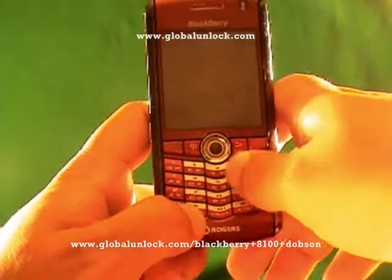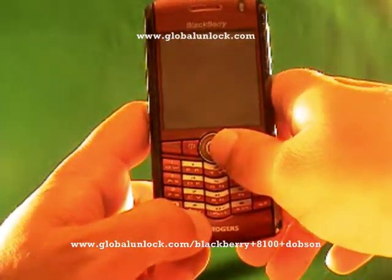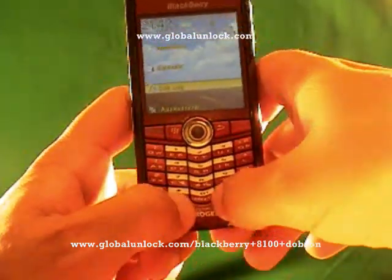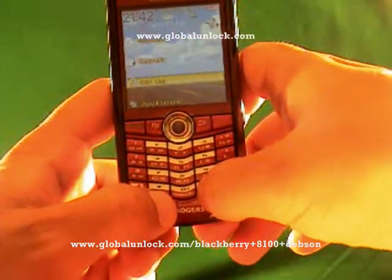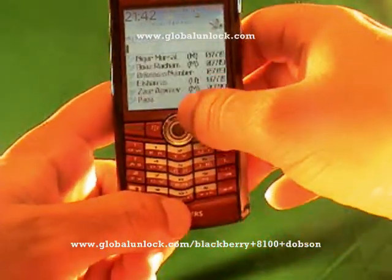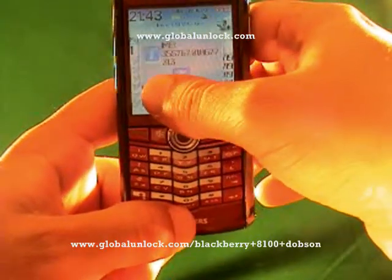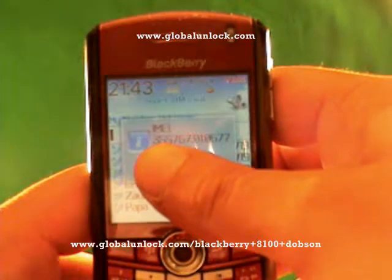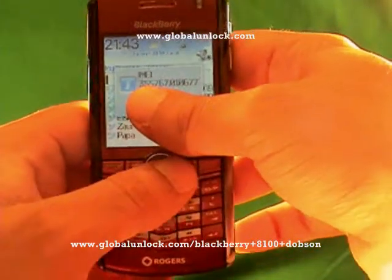You have to find your IMEI number on your BlackBerry Pearl because that's what we need. So you'll take the IMEI number and go to globalunlock.com to get your unlock code. To get the IMEI number, type in star, pound, zero, six, pound and you will see a number on the screen. There are some dots in there — don't worry about the dots, spaces, or slashes.